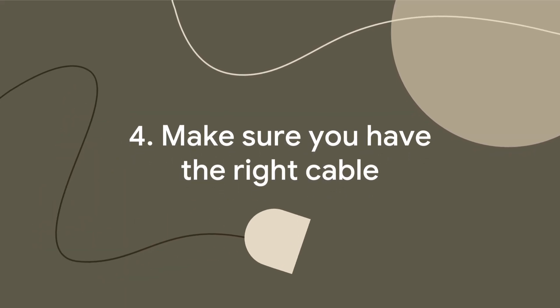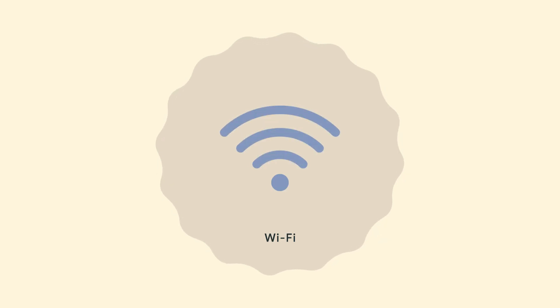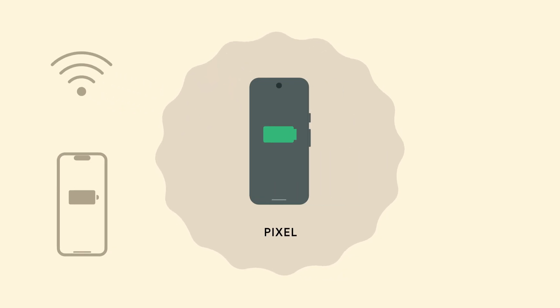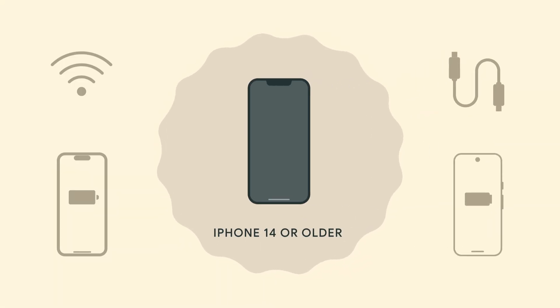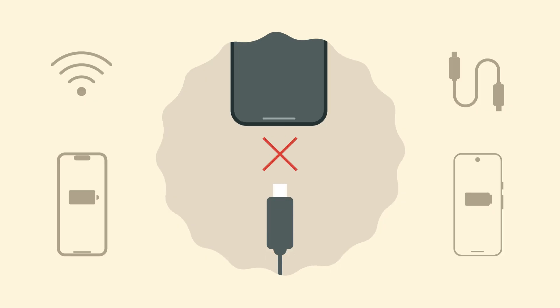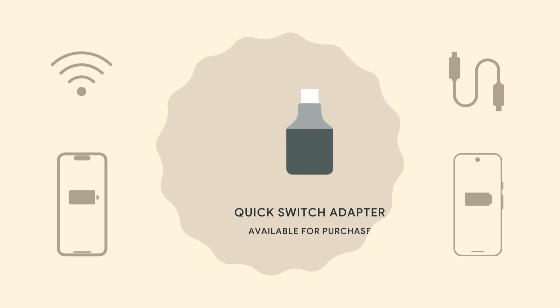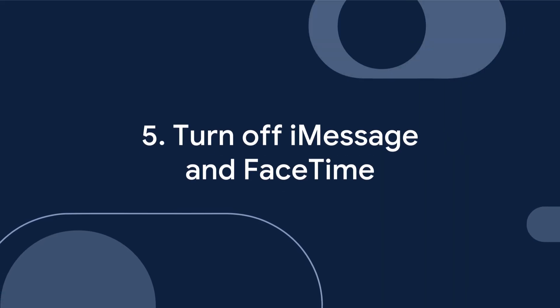Make sure you have the right cable. When it's time to transfer, you'll need a strong Wi-Fi connection, your fully charged previous device, your fully charged Pixel, and a USB-C cable. If you are transferring from an iPhone 14 or older and don't have a Lightning to USB-C cable, Quick Switch Adapters are available from the Google Store when you purchase your device.